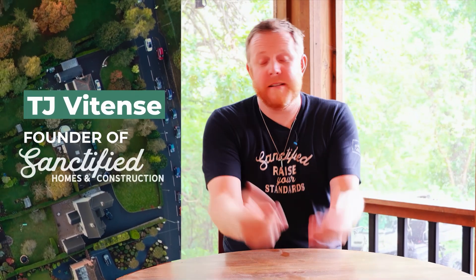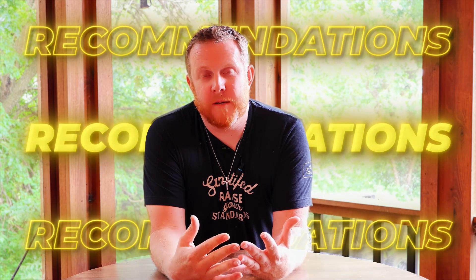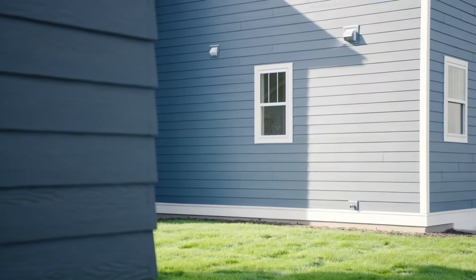Hey, what's up everybody? It's TJ with Sanctified Homes, and today I just real quick wanted to talk about when we're making recommendations for certain types of products, let's say WeatherLogic or Rockwool or a certain type of caulk or siding or any of that.